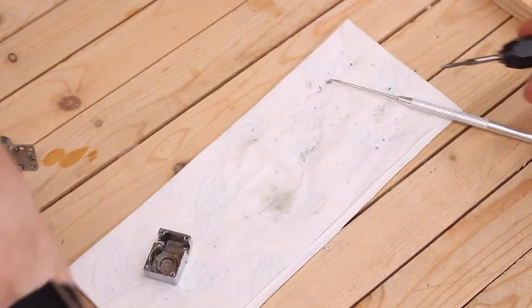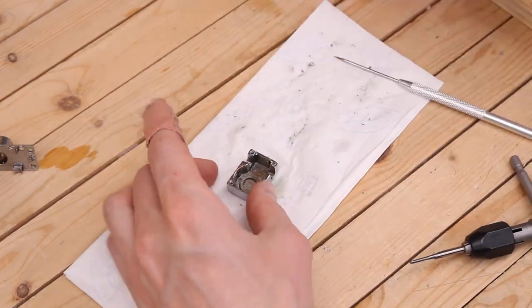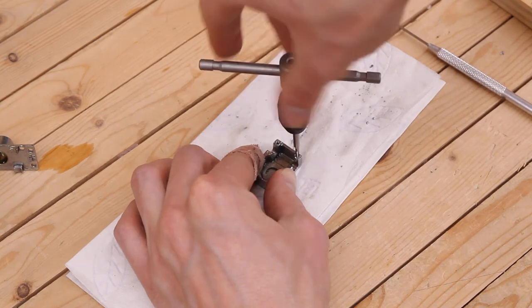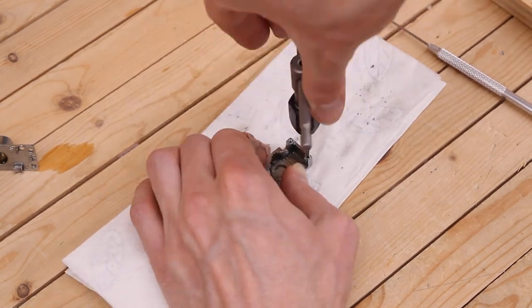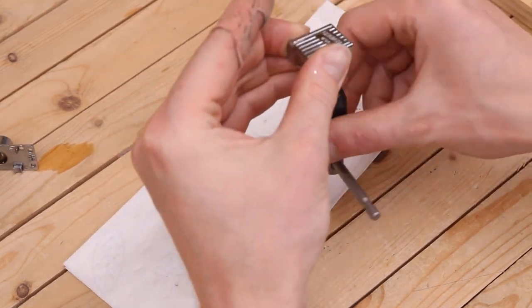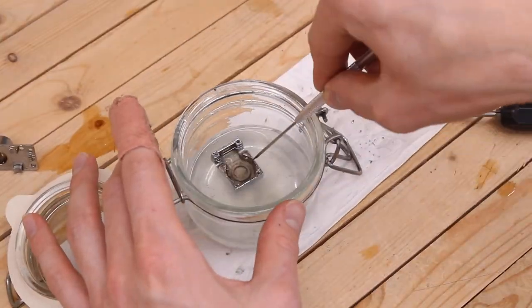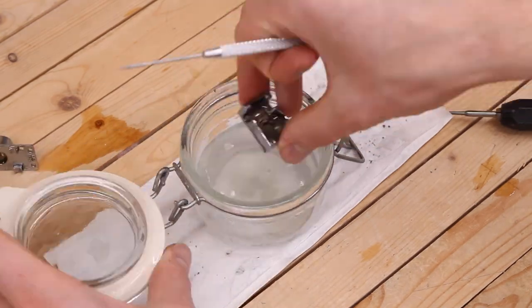Tap one of the holes further away from the key first. Once you're done tapping it, screw a screw in with the back plate on to ensure the holes were drilled deep enough. If it is not deep enough, this is your chance to drill the other holes a little bit deeper. The tuner will still hold together fine with three screws in — the most important two holes being the two closest to the key.